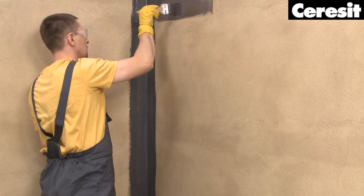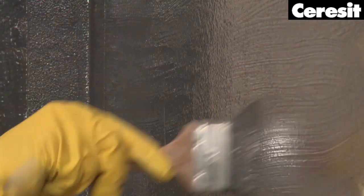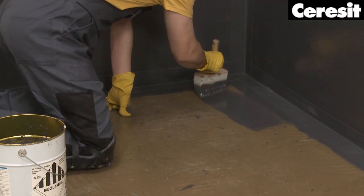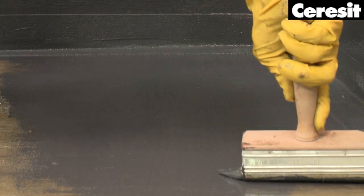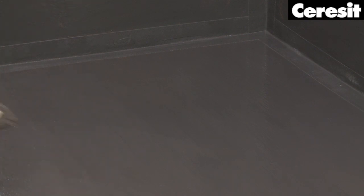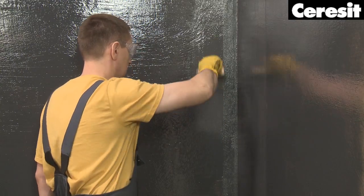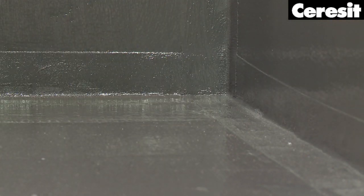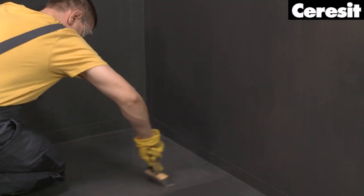Now it is time to waterproof the entire walls. Apply the first layer in horizontal movements, then move to the floor. To achieve efficient waterproofing, two layers of CL72 must be applied. Let the surfaces dry for about 16 hours, and then apply the second layer of CL72, this time in vertical movements. Within one to three days after the application of the second layer, tiles can be installed with Ultrapox products directly on the sealing layer.